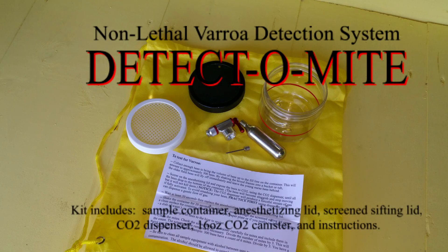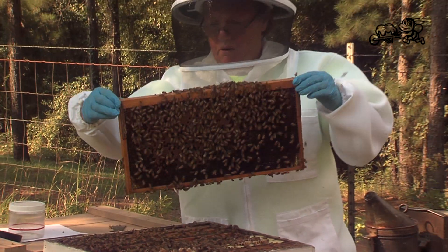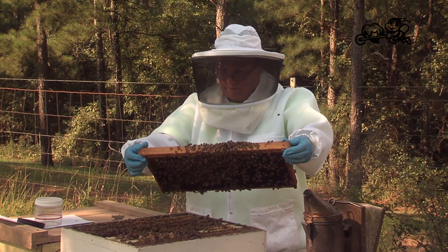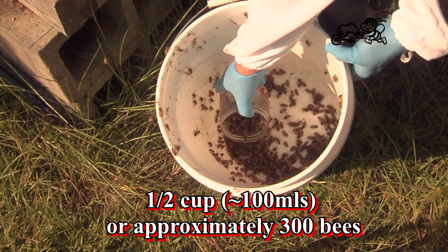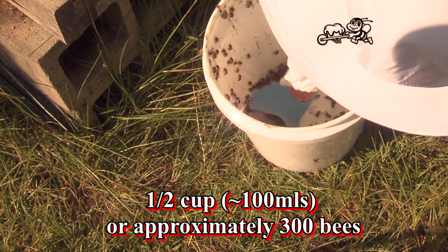The Detectomite non-lethal varroa detection system. To test for varroa, collect enough bees to bring the volume of bees up to the fill line on the container. This will amount to half a cup, 100 milliliters, or approximately 300 bees.